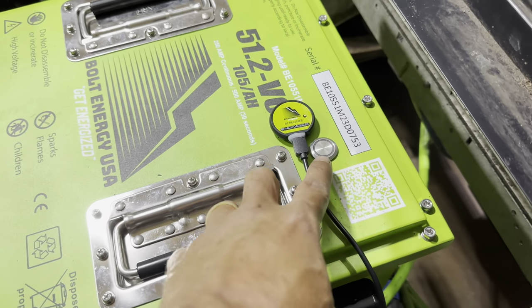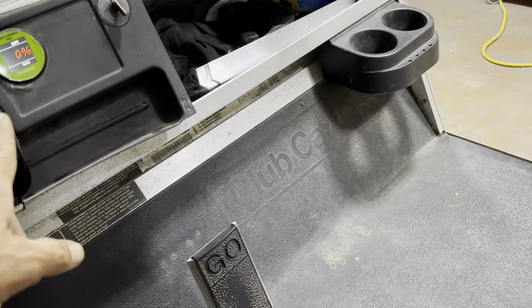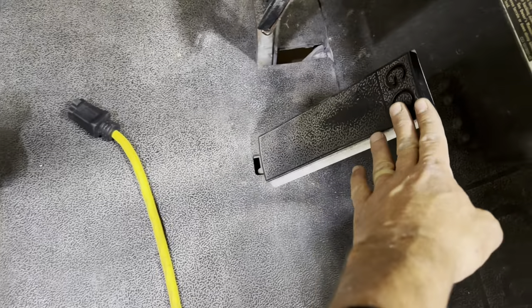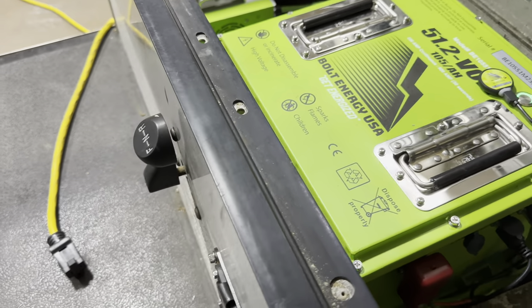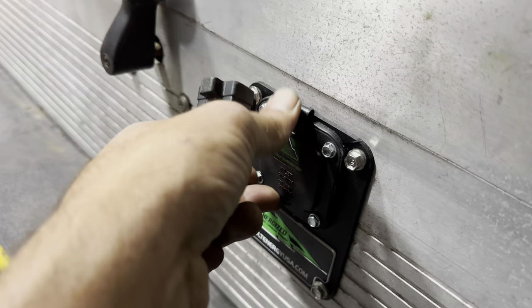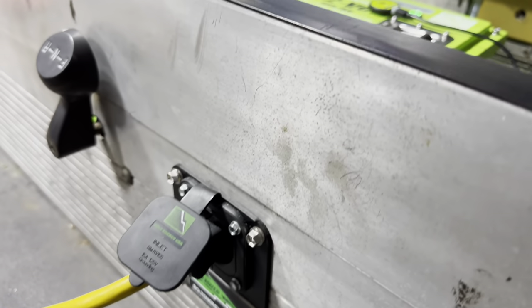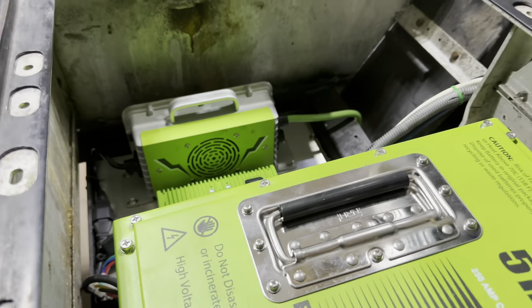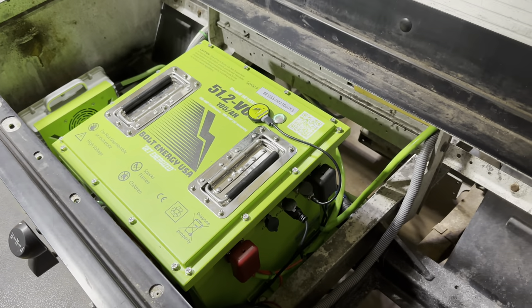Let's go ahead and test cart operation. Turn the battery on — it will illuminate the on/off button and the voltage meter will turn on. Key switch is on and we're just going to make sure we have cart operation, which we do. Now we need to max charge this battery before we test it. To do that, use a heavy duty 10 or 12 gauge extension cord, open up your AC port, plug your extension cord in. This will activate the onboard charger, and once the battery reaches full charge the charger will shut off.